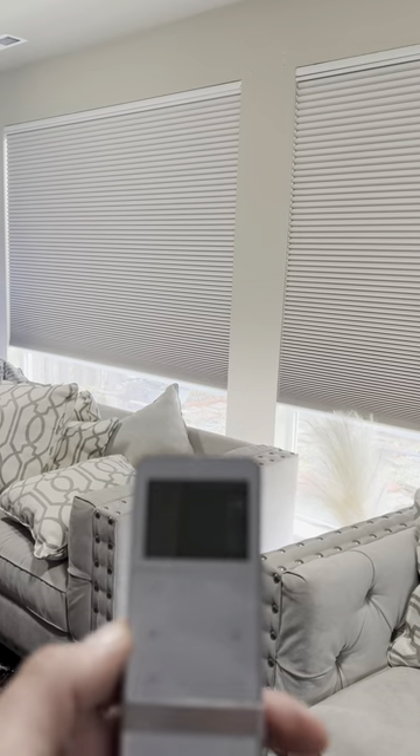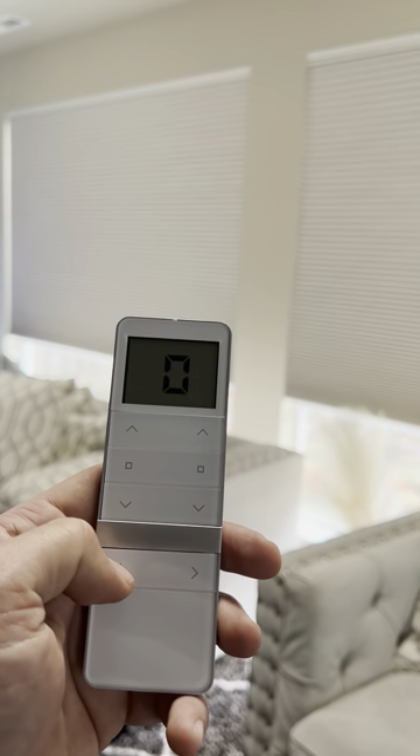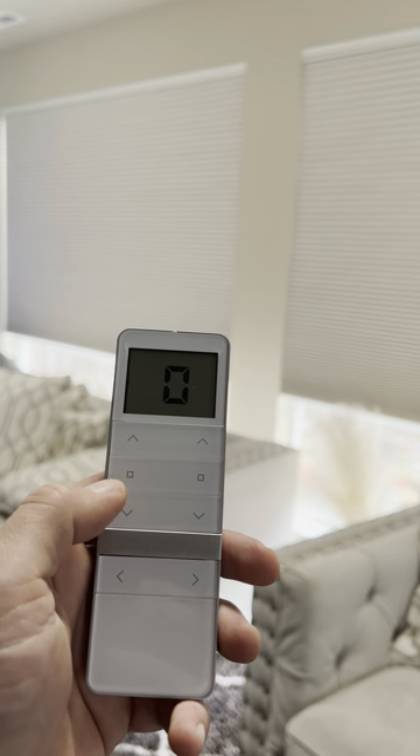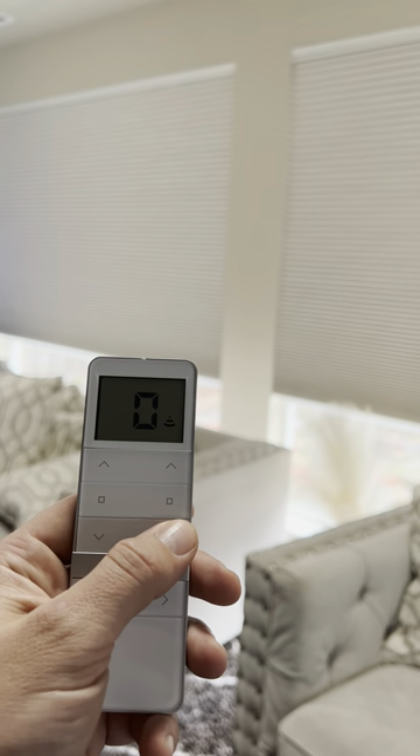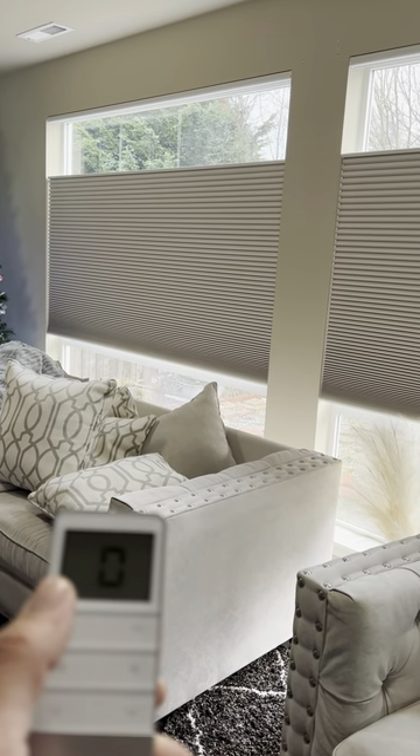I'm just going to show how this works. You've got your remote right here — this zero just means it's going to work all shades at once. I'm going to hit that button and go down from the top, so that's the top-down function. And if I hit this side over here, you're going to see the two bottom rails raise as well.